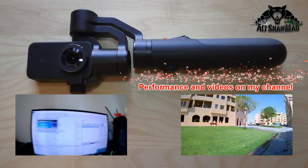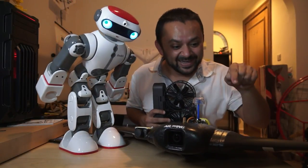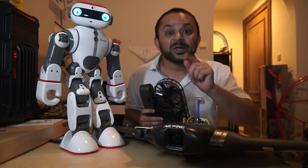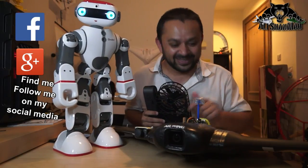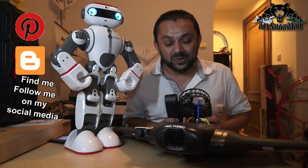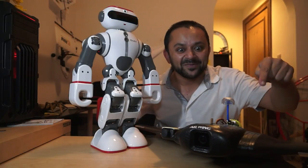If you enjoyed this video, hit that like button right there — I know you can do it! Also hit the subscribe button. Thank you very much for all your support. I post regular and fresh content on my channel just for you, so hit that like button.